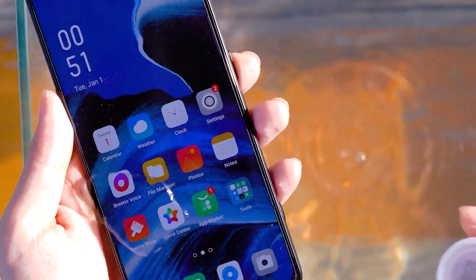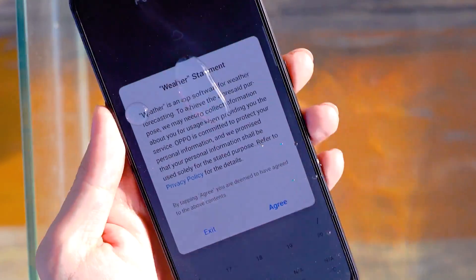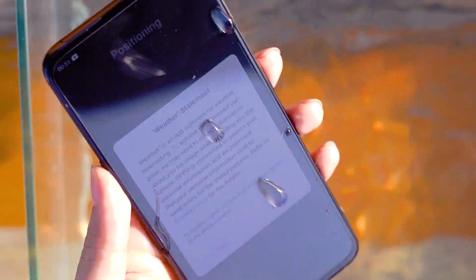The OPPO Reno 2 phone is coated with an oleophobic layer that effectively separates water droplets. In daily life, even if water droplets fall on the screen, there is no need to worry.